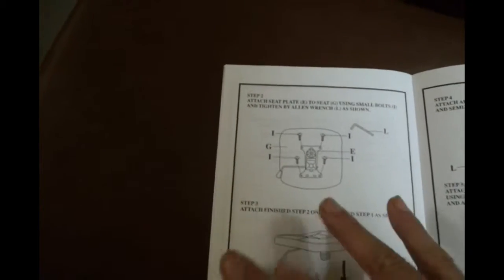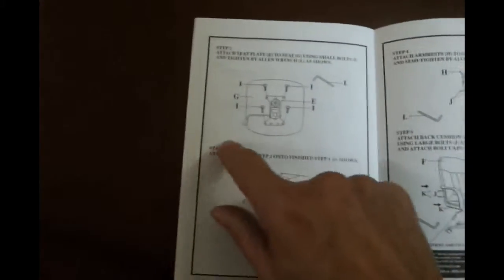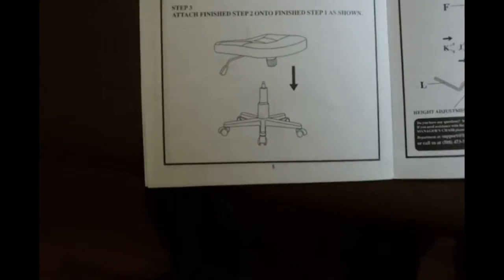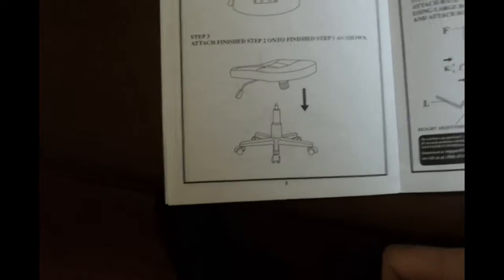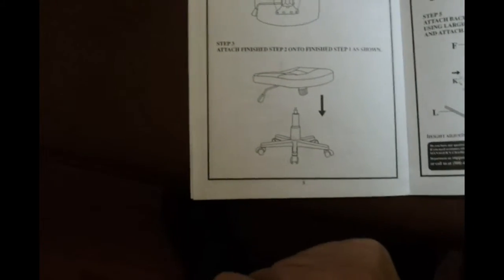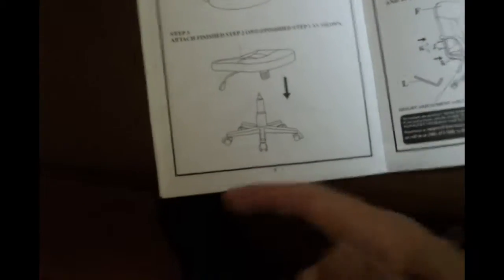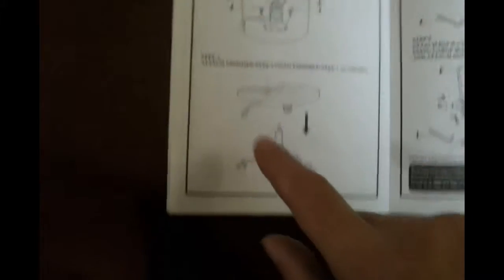Step 2: attach seat plate, which was part E, the whole thing, to the seat, which is part G. Then you install these small bolts to that. The interesting thing I found is that once I put it on top, I don't seem to be able to lift it off. There's this lever, or dial, or knob that you can turn. I've turned it a few times - maybe it's kind of locked in place.